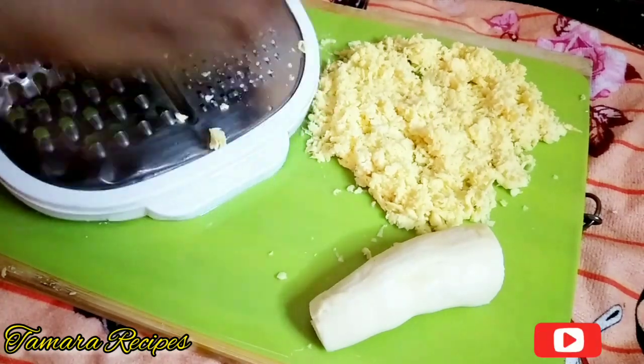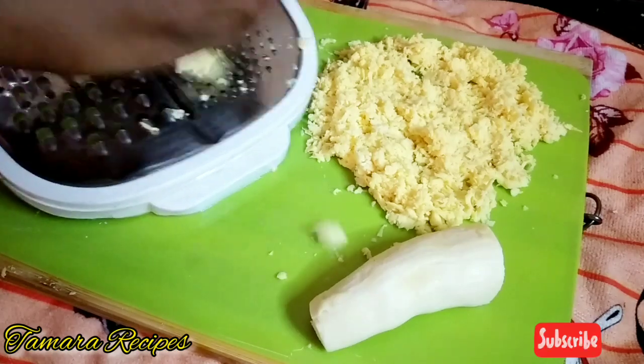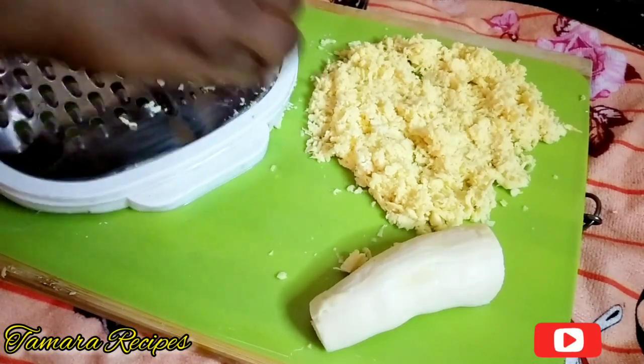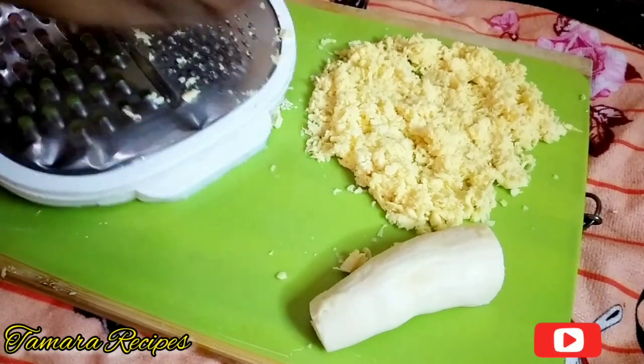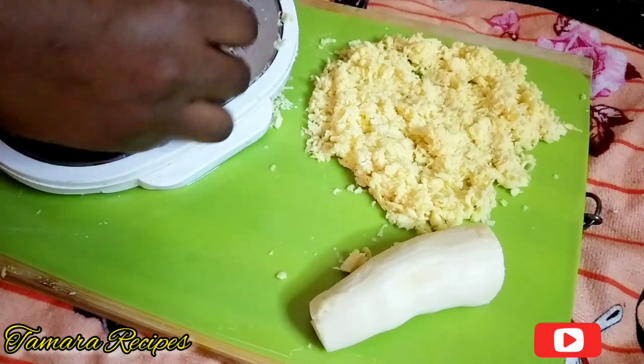Further down while I'm grating, I will show you what you should dispose of before you make your dumplings. Just keep on watching. If you like this video, please give me a thumbs up and click the subscribe button for more interesting and delicious Jamaican recipes.